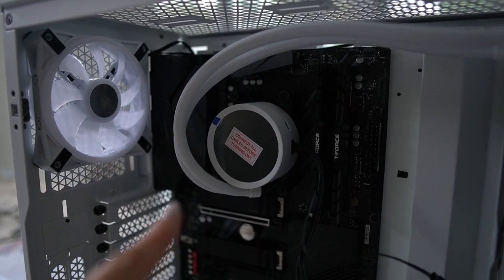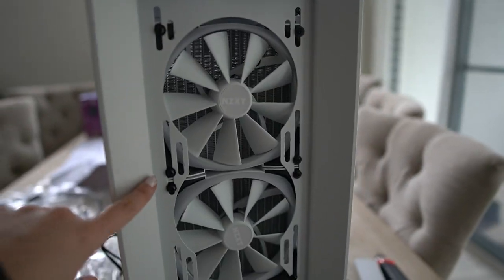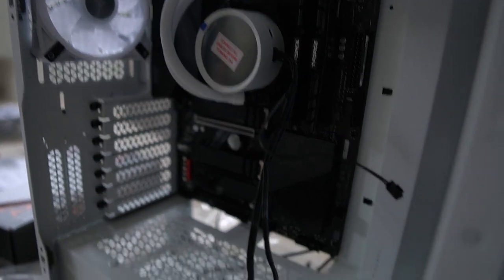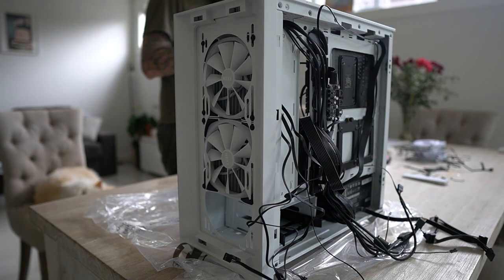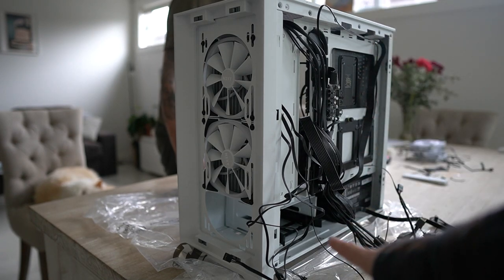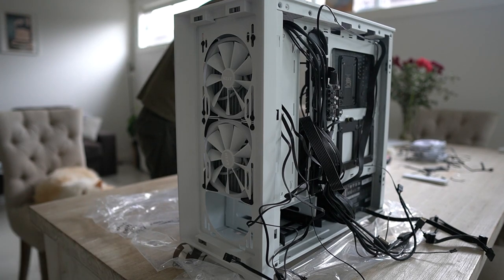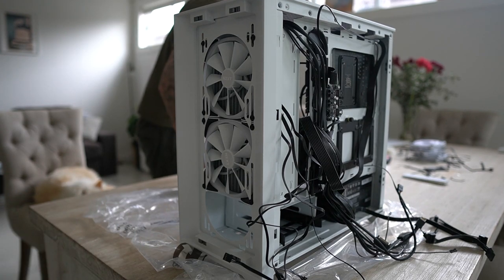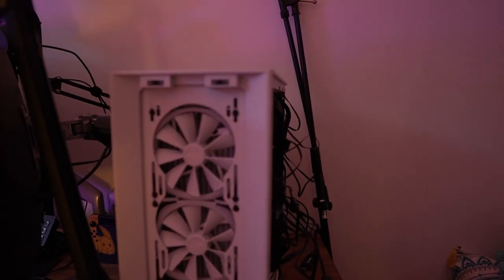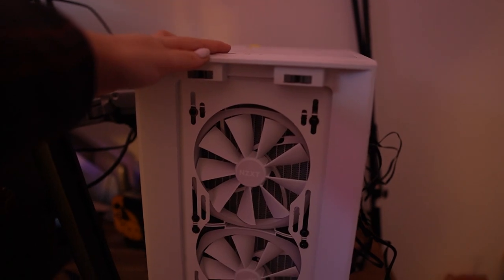We just installed the cooler and added the fans and the radiator, so it's looking good. Now I'm going to add the power supply and everything else. We've put in the power supply unit, and now we're getting the hard drive in the bottom. Peep Momo in the corner! It's looking pretty good so far — should be done in about half an hour. Get the graphics card in and it's gonna be good. I never want to build a PC again. Here goes nothing.